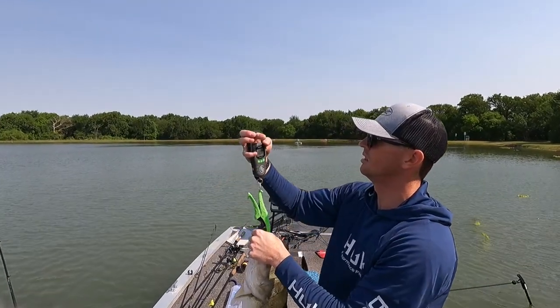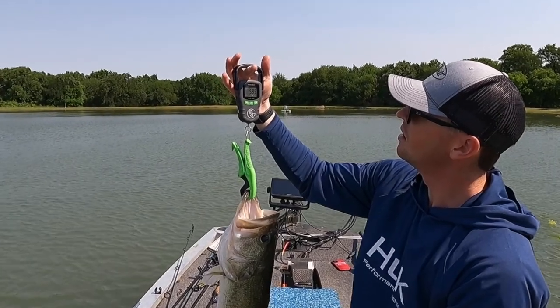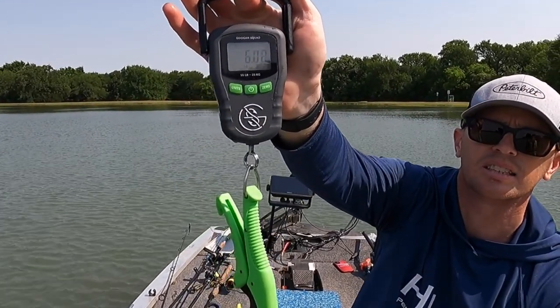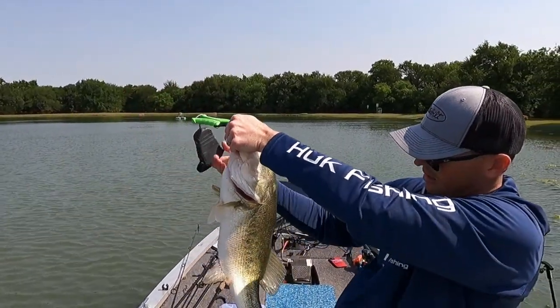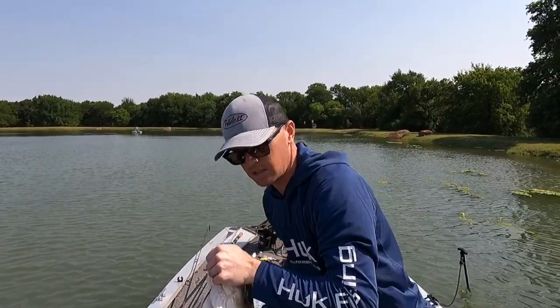All right, let's see what this will do. It is right there at 6 pounds even. This might be the same fish — its head is absolutely giant.